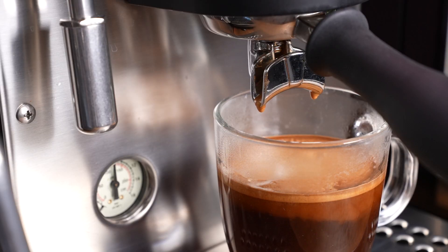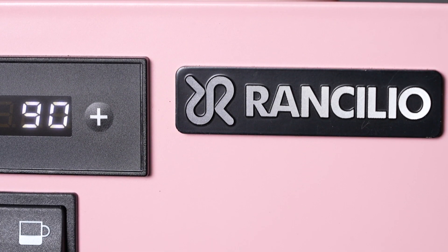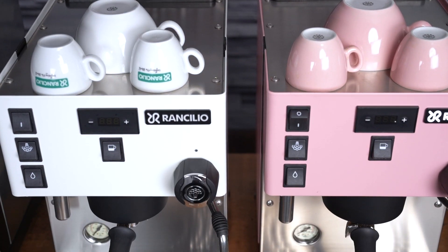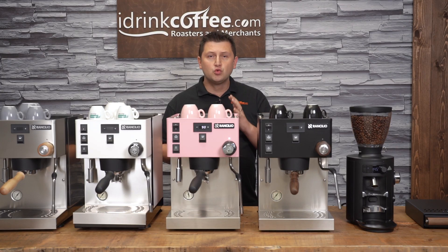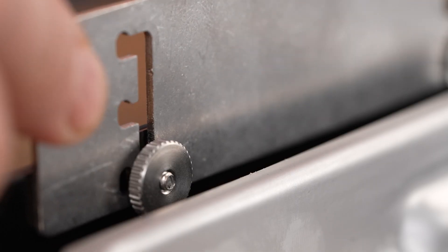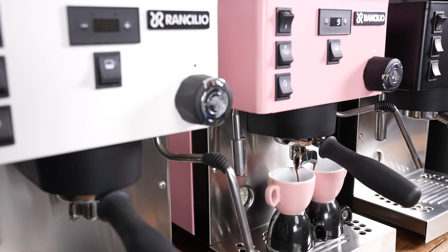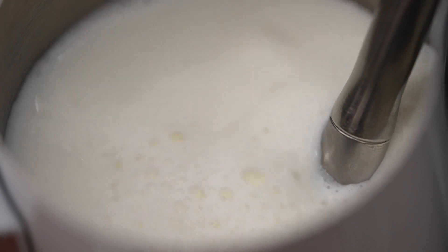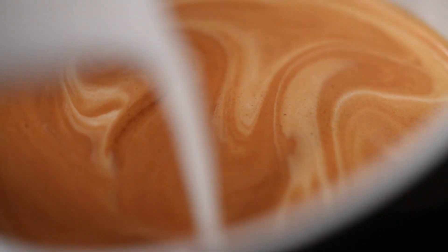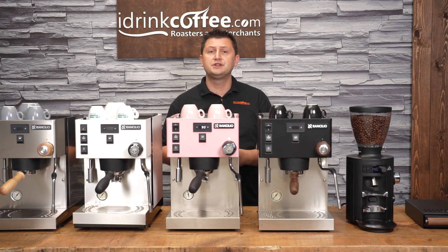There you have it — quick and easy. The Silvia Pro X continues Rancilio's long tradition of producing high-quality, fully-featured espresso machines for the home market. The Pro X is packed with features and provides really good value for an Italian-made dual boiler machine. The hardest choice will be picking which of these amazing colors will go best in your kitchen. If you have any questions about the Rancilio Silvia Pro X or any of our products, please reach out to idrinkcoffee.com. Also please subscribe to our YouTube channel for more videos about coffee machines, espresso machines, grinders, and everything to do with coffee.